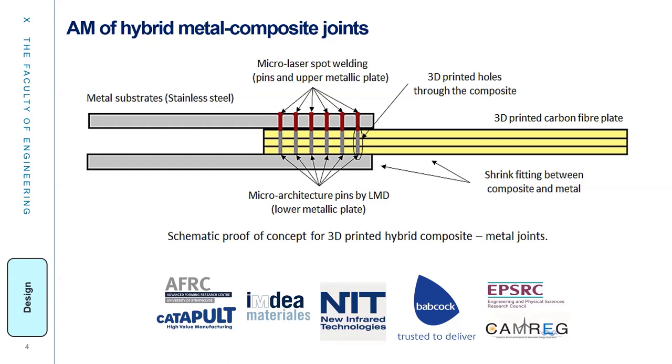Our approach is to parametrically study pin density, diameter, and comparison between drilled versus 3D-printed laminated joints. We are also trying to address challenges such as reducing the number of defects in 3D-printed metals and composite parts, assessing damage on the substrate due to the welding process, and predicting the mechanical response.